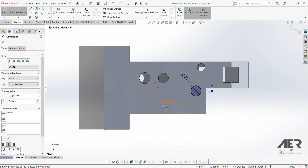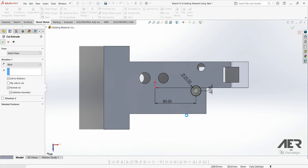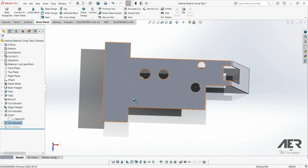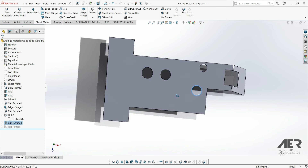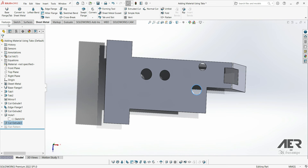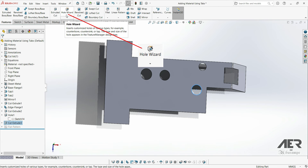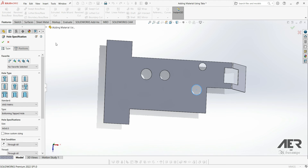However, a better option for making holes is to use the hole wizard. If you're not familiar with the hole wizard, it's a really powerful and useful tool with a lot of preset hole sizes and types, which can save you a lot of time. It also makes it much easier to edit holes if we need to modify anything later on. The hole wizard can be found on the features tab, and in sheet metal it works exactly the same way as for a normal part. Select the hole wizard tool and first you'll have the type tab.